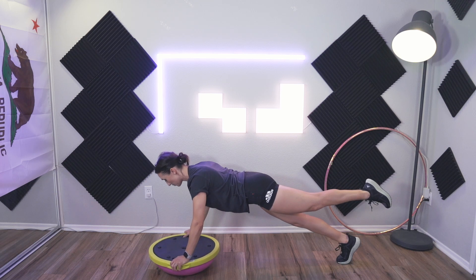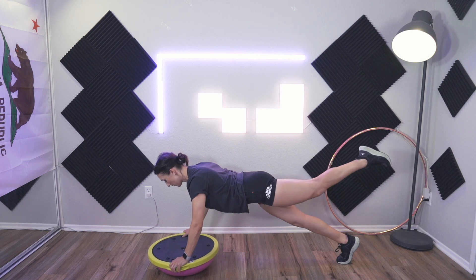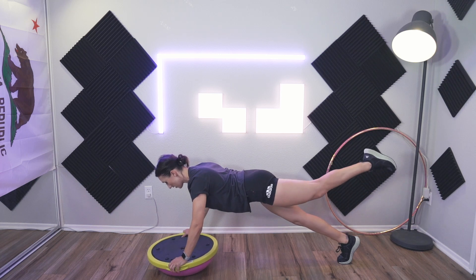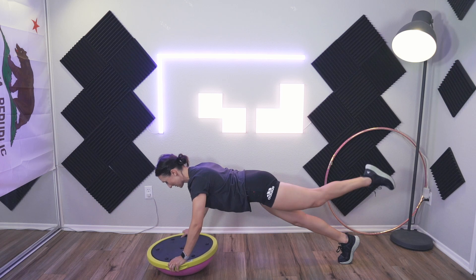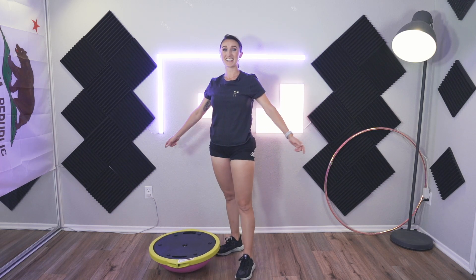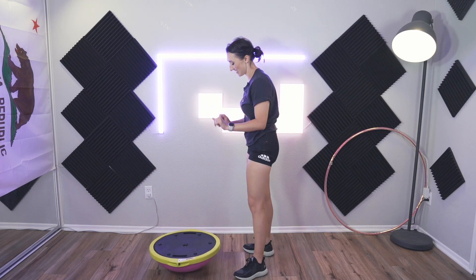That literally works everything — my arms are shaking, my abs are working, my legs are working, my butt is working. Everything. Okay, that's it for that one.